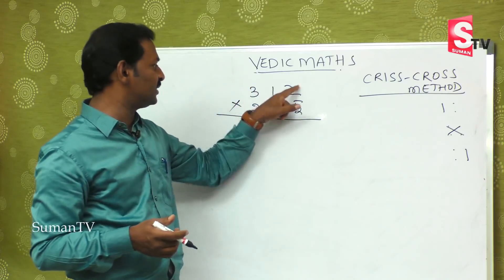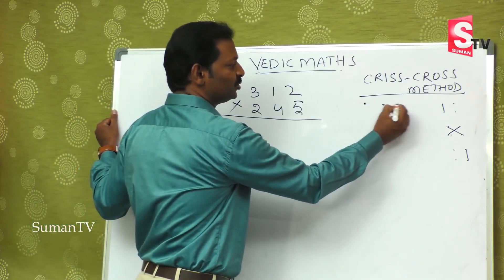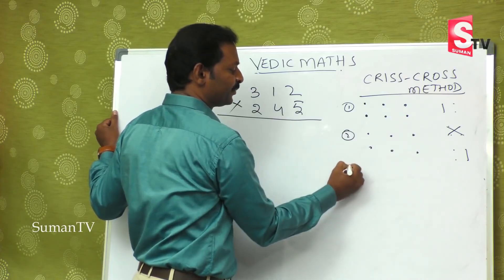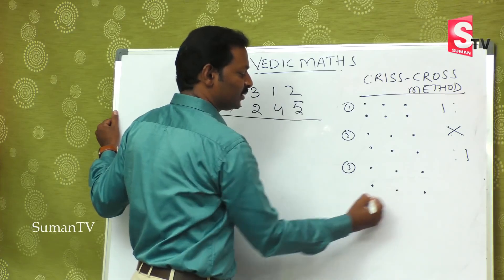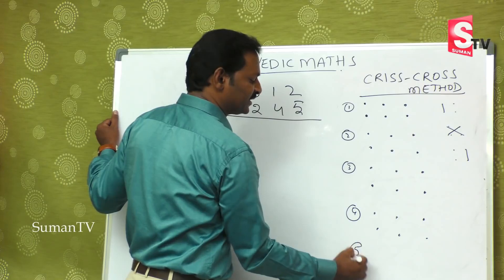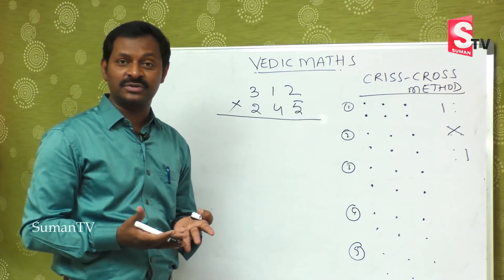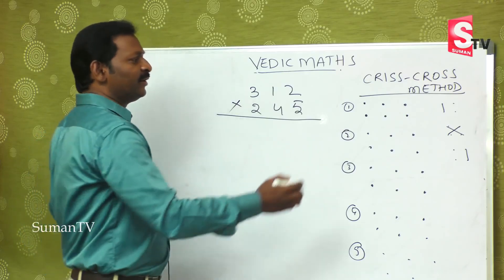For three-digit by three-digit using the criss-cross method, there are five steps: first step, second step, third step, fourth step, and fifth step. You may get a little confused at first, but let's go through each step carefully.